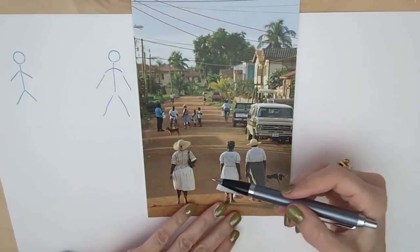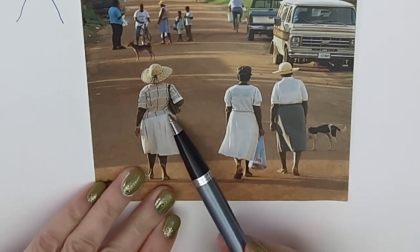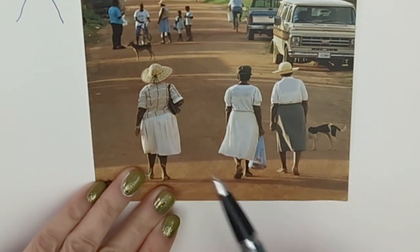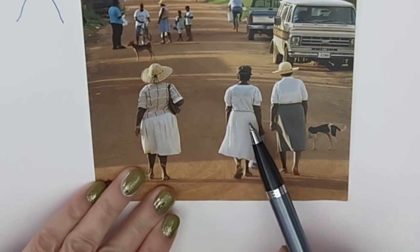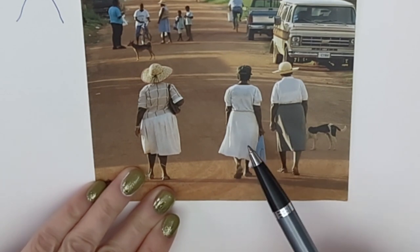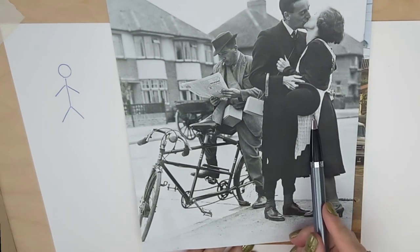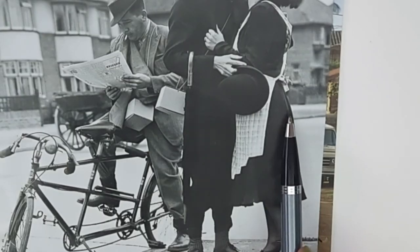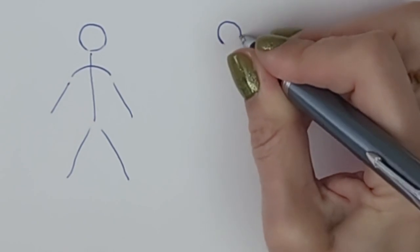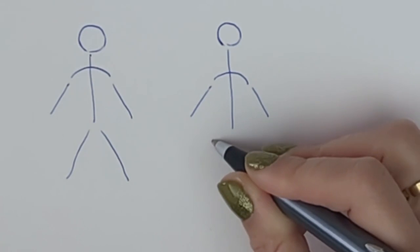Looking back at the original photograph: the line of the clothing really tells a story. This lady's hips are definitely sloping this direction, whereas this lady's hips are sloping the other direction. This lady's hips are much more level, and this is all to do with the way they're walking and which foot they're putting forward first. Again, if somebody is side on you're going to have a shorter, more condensed line, but we still have that idea of curved hips. So now with our stick person we've got the shoulders, the arms, and we're also going to have hips.